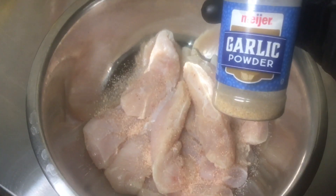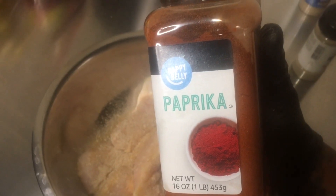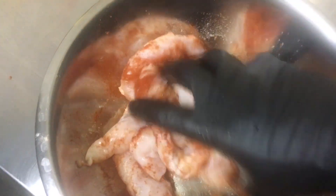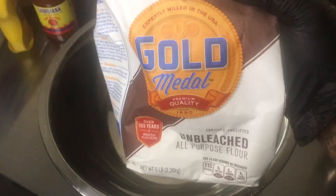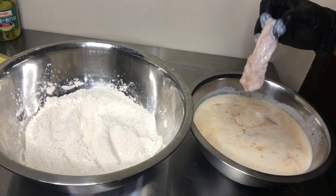These are the seasonings that I use — I call them the fab five seasonings. Go ahead and mix that up with the chicken, then dump this in the buttermilk and put it in the fridge for about 30 minutes to an hour. Now for the flour, use the same seasonings as you used for the chicken.